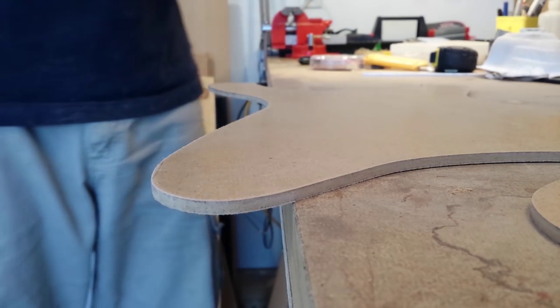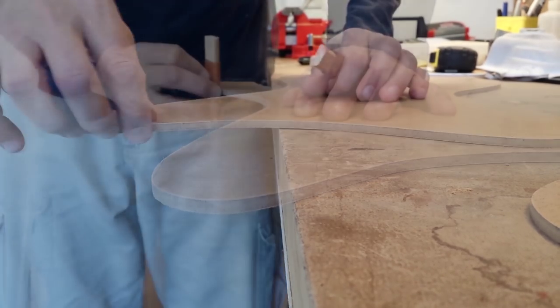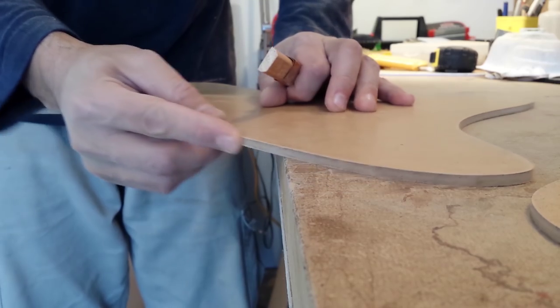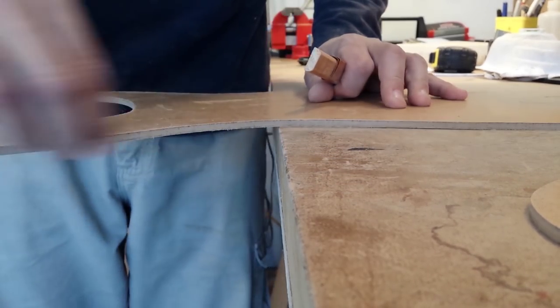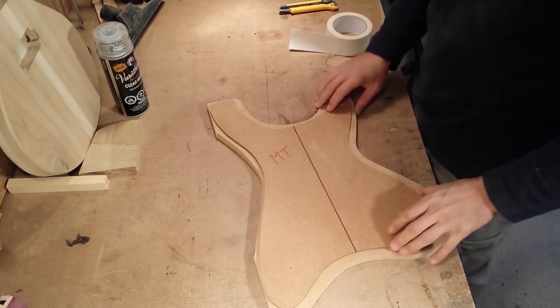Now that I have a near perfect edge, I lightly sand the edges with 150 grit sandpaper, again using my fingers to feel for irregularities. As you can see, the edge is perfectly square, and now this becomes my master template. I transfer the center line onto it and write MT for master template.